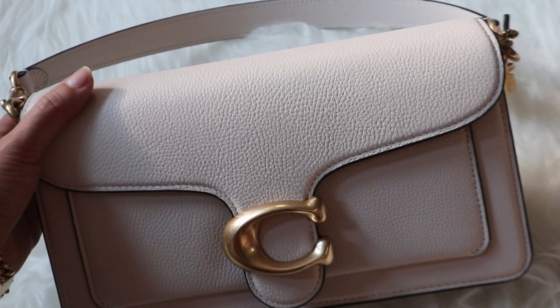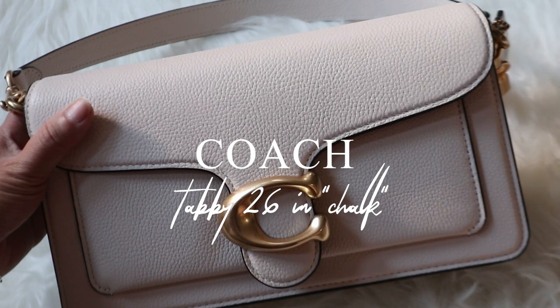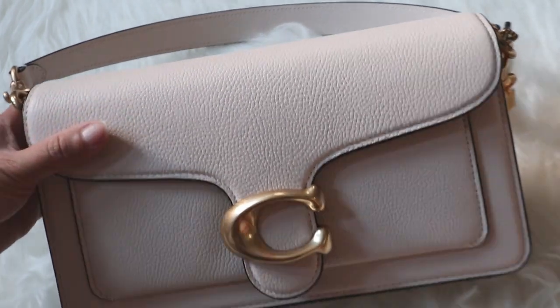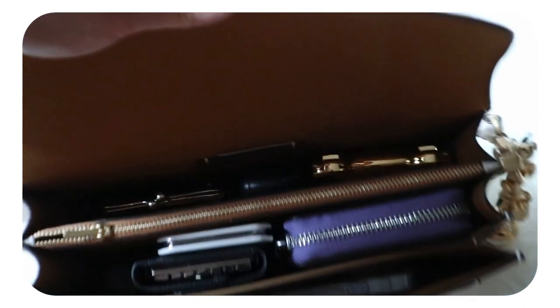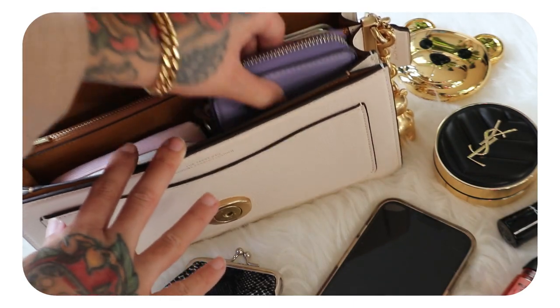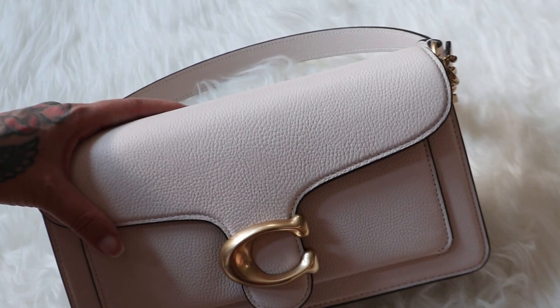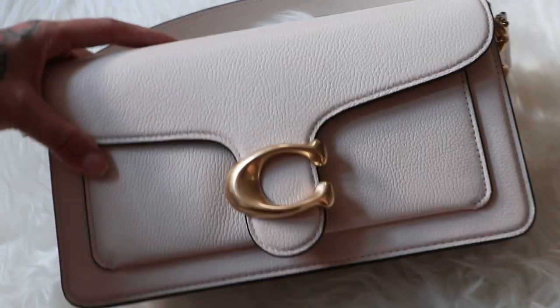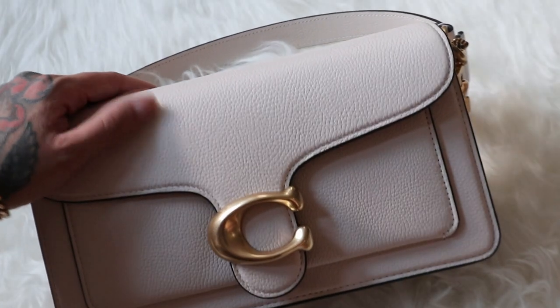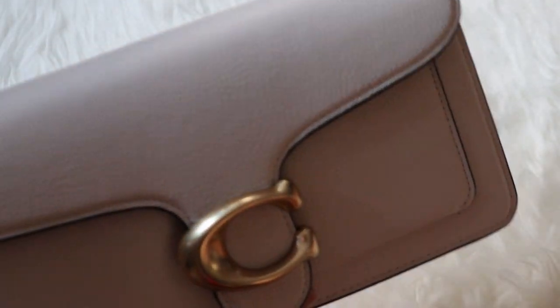Hi everyone, so in today's video I have just a very chill what's in my bag and I'm going to be featuring my brand new Coach Tabby 26. This is the refreshed version in the color chalk. This is going to be my last coach bag for a while because I'm going to take a bit of a break from purchasing Coach products. So I thought to myself, might as well go out with a bang, get the bag that I really want for summer and enjoy it. The reason I purchased this bag is I really wanted a timeless classic, and I think that the Coach Tabby 26 has really made its mark.